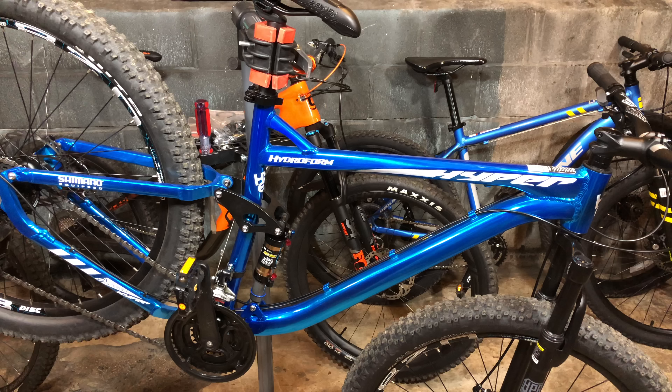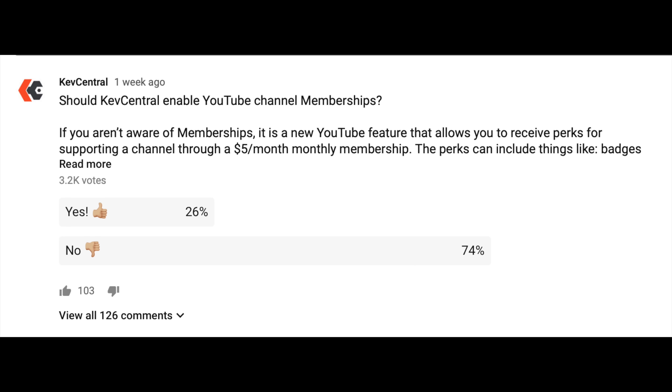But first, let me talk about last week's poll in the community tab, the one about channel memberships, because I think there's some confusion about exactly what a YouTube channel membership actually is. Let me tell you what it is not. It doesn't mean that you would have to pay for the content that you love, or that you're going to get less of it. It's simply a way for creators, people like me, to be able to offer additional content to those that want more.